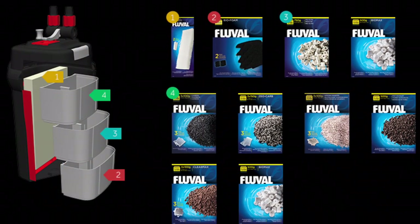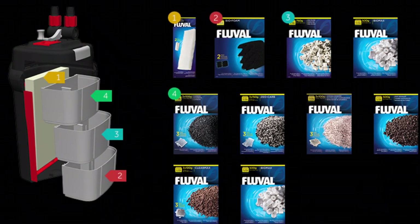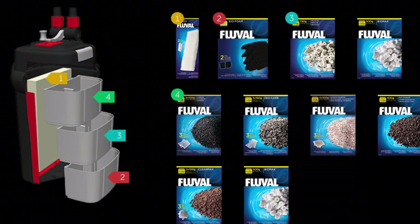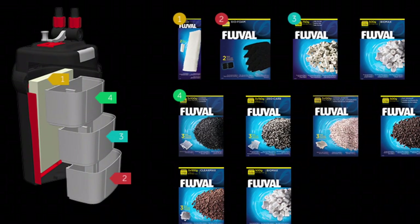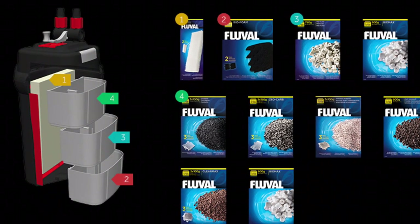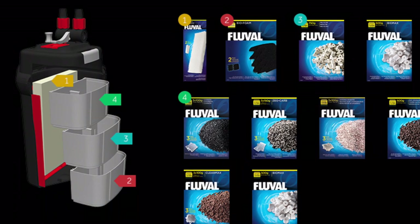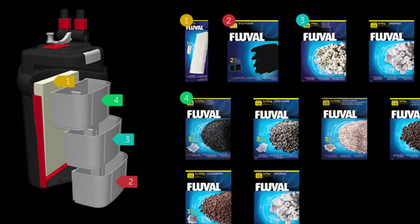I've included this image from Fluval which, as you can see on the left-hand side, is a typical 306 setup. It shows you the foam pads in basket one, then over to basket two the bio foam pads. Just above that, before you get to zone three, I put a filter floss pad. Then we go into the ceramic media, and then you have the options for chemical filtration — but as I said, I don't use that apart from the Seachem Purigen. I just thought it was a really good image to show you what options you do have.